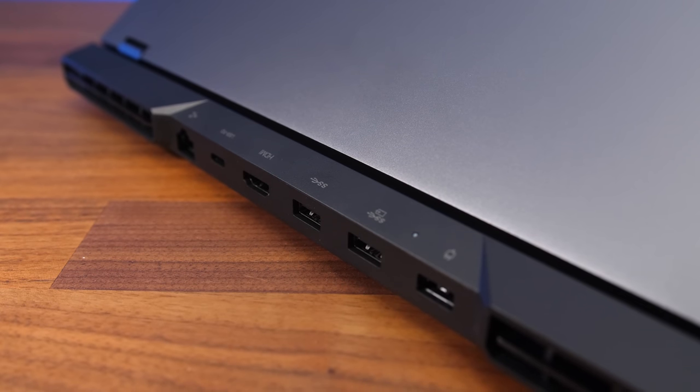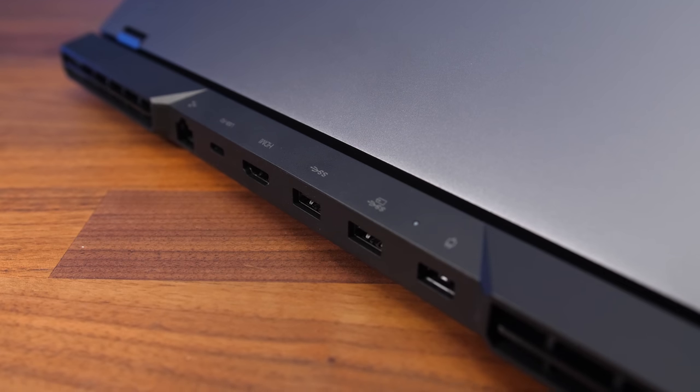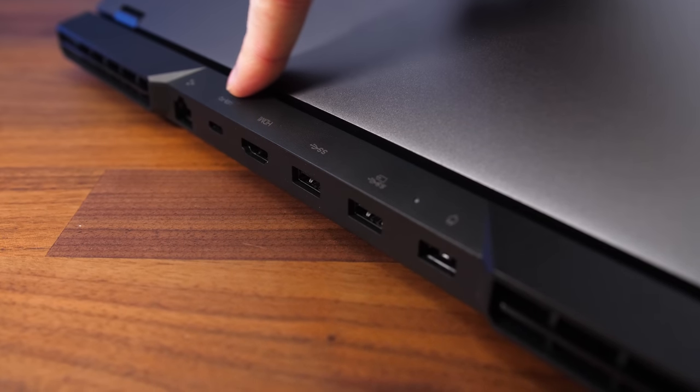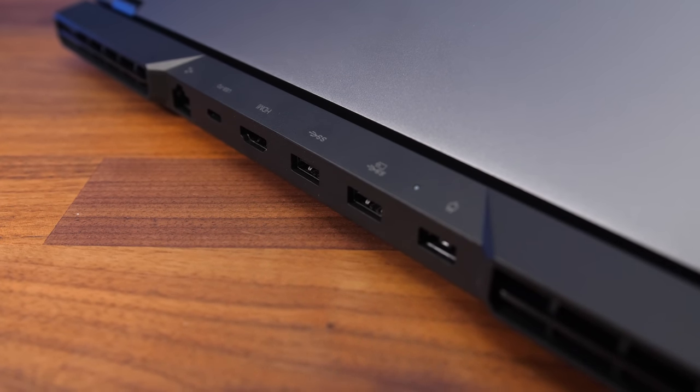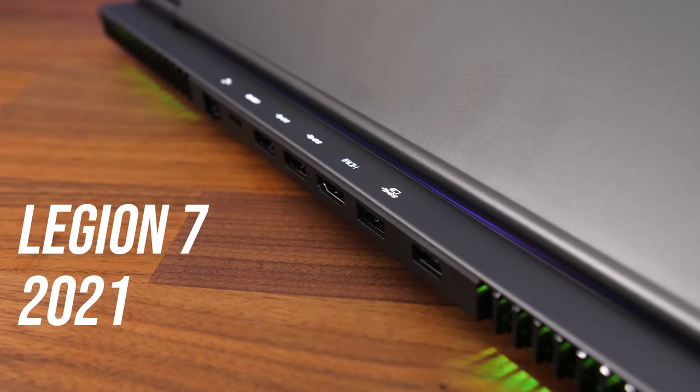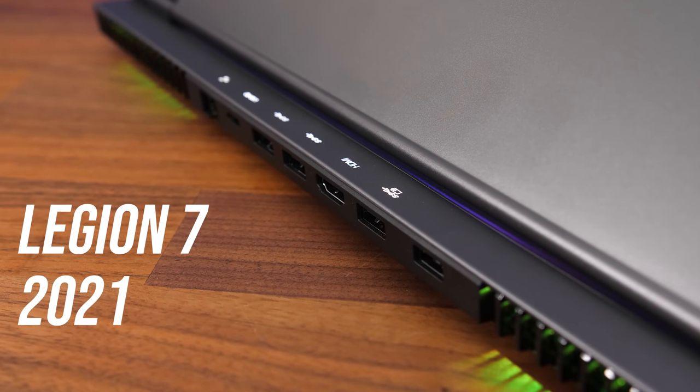There are port icons above the actual ports so you can more easily see what you're plugging in while sitting in front of the laptop without turning the machine around. They're still hard to see in a darker room compared to the higher-tier Legion 7, which lights them up.